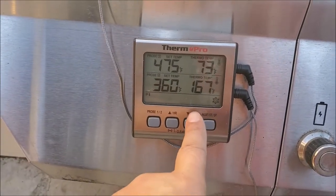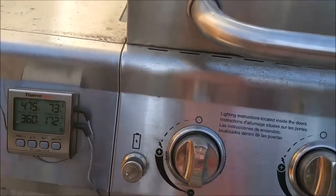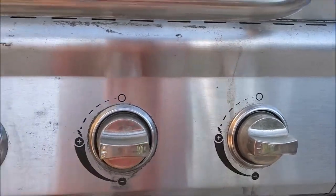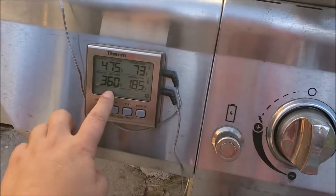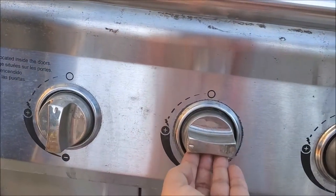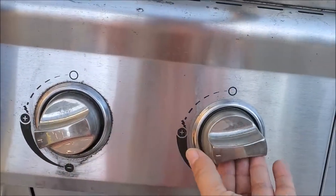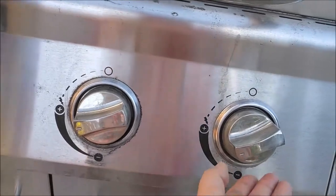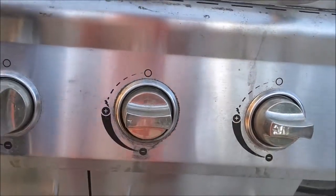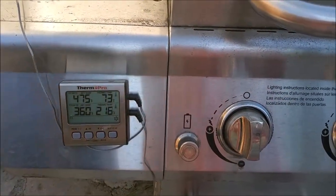The temperature right now is climbing — it started at zero, then one ten, one sixty-seven, and so on. At this point I have all the heat in equal position. Once it beeps at 350, I'm going to turn it down equally — I use three fingers to set the knobs at equal position — and let it run for a few minutes.